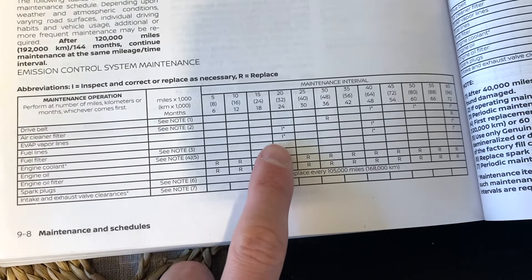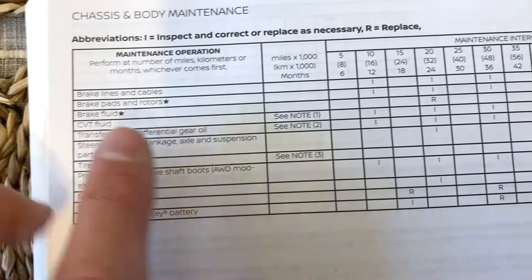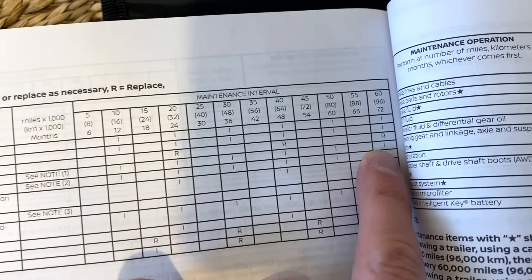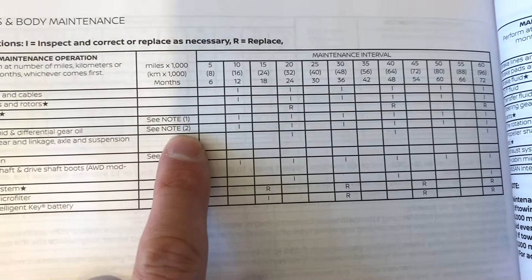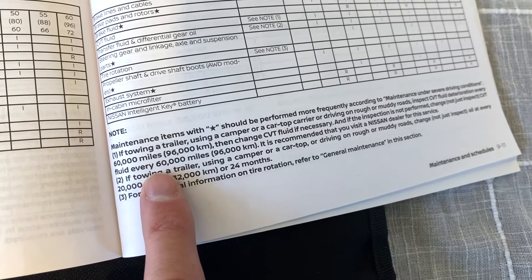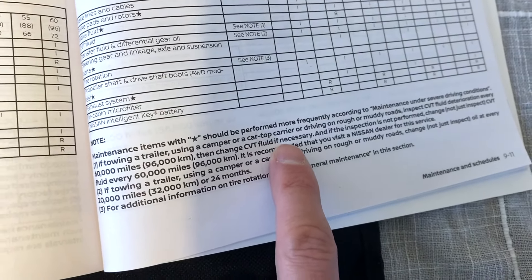Looking at the maintenance schedule rundown — I means inspect, R means replace — going to the next page for CVT fluid, it just says 'I' the whole way, even at the 60,000-mile mark, even though it just said replace at 60,000. So this is a little bit of a rub. You can then go to section one, which says inspect CVT deterioration every 60,000 miles, then change CVT fluid if necessary.